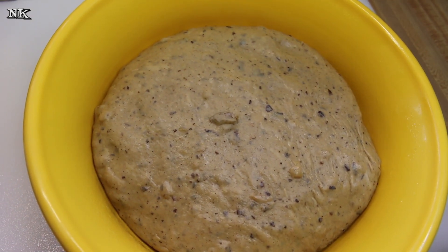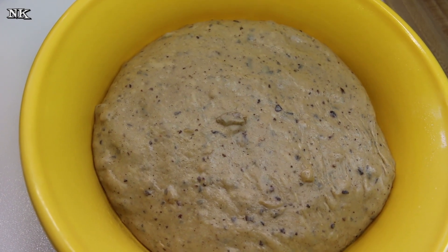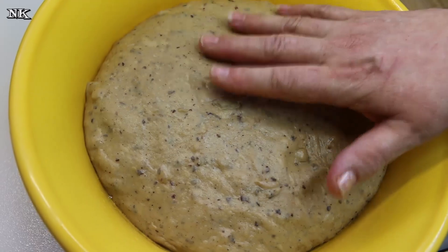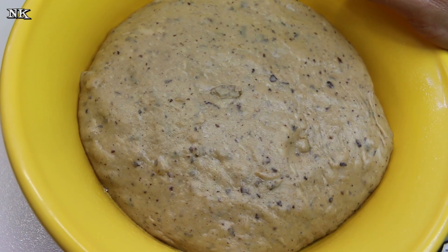Then we're going to deflate it, put it back in the bowl, and let it rise for another hour. There are two risings on this dough before we shape it, and then there's a small rise after it's shaped. So I'm going to let this rise twice, and then we'll come back and move on to make our beautiful hot cross buns for Palm Sunday.